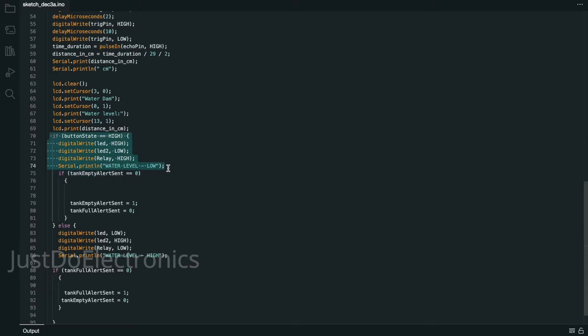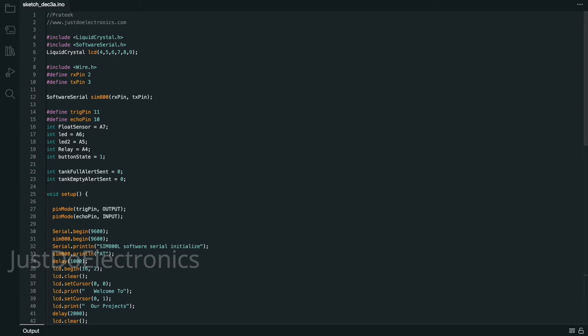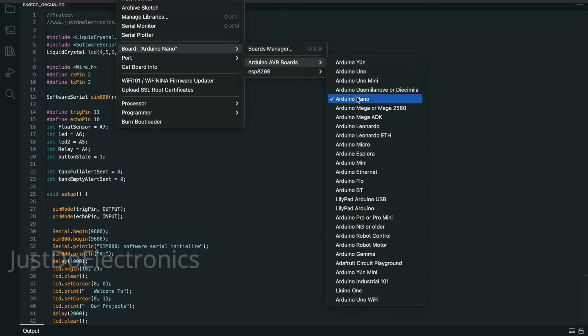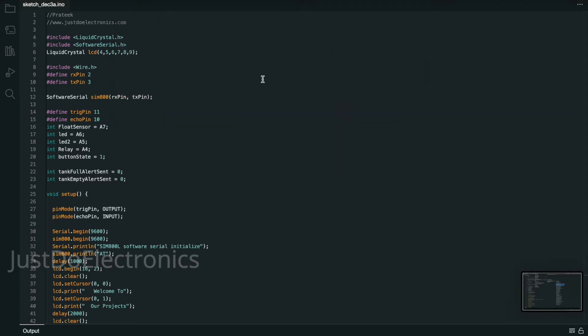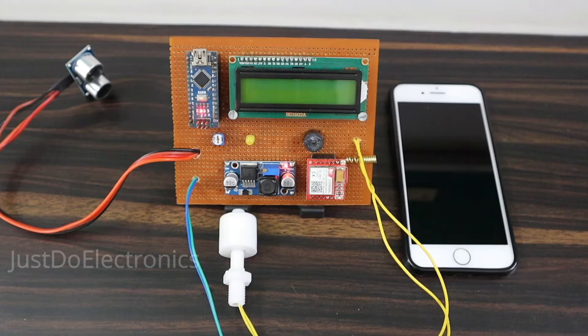If the float sensor is high — meaning it goes to the upside — the water level is high. If the float sensor is on the low side, the water level is low. Please select the correct board: if you use the Arduino Nano, select the Arduino Nano board and hit the compile button. You can see on the right side that compiling is done.